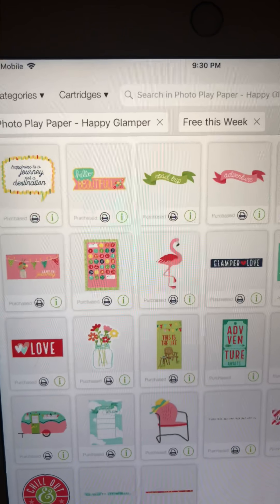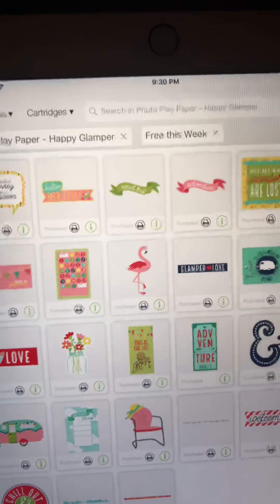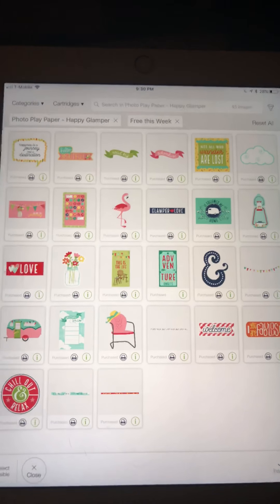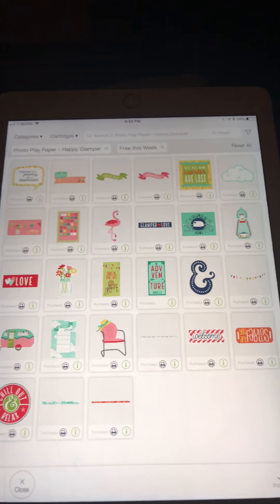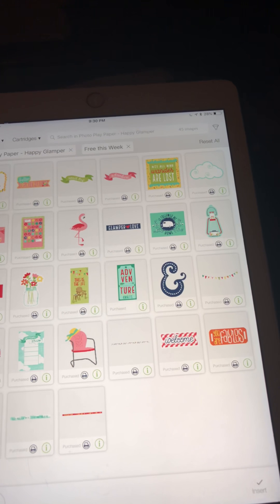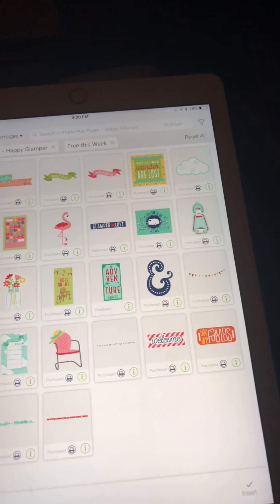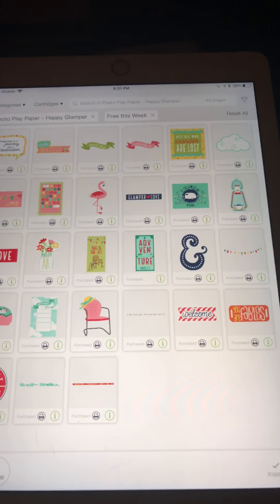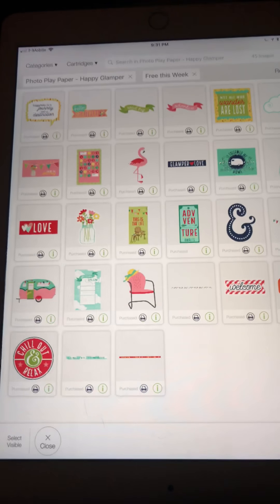Okay, that is the free cartridge this week. It is called Photo Play Paper Happy Glamper and it just became free today. It is a print-and-cut cartridge — it'll print a border around your image, and then you can put it through your Cricut Maker and it will scan and cut it out for you. Enjoy — talk to you later, bye bye!